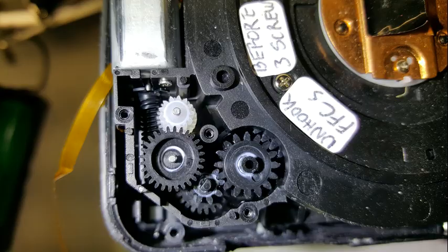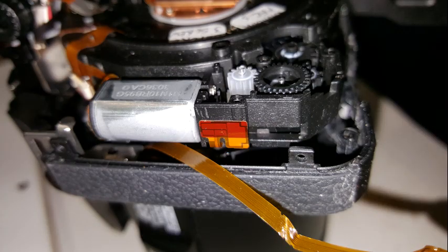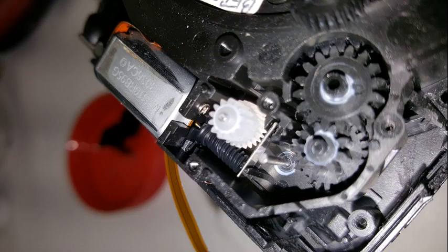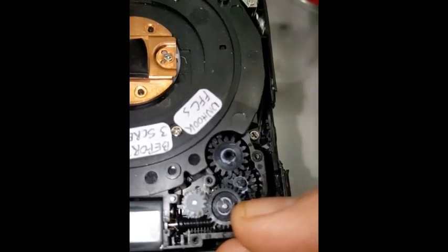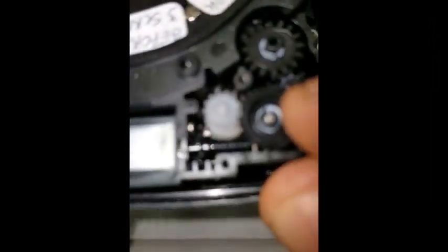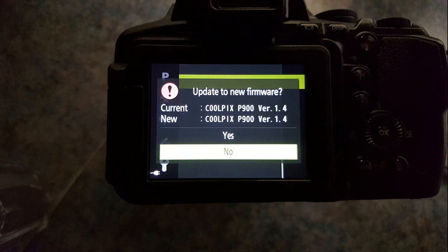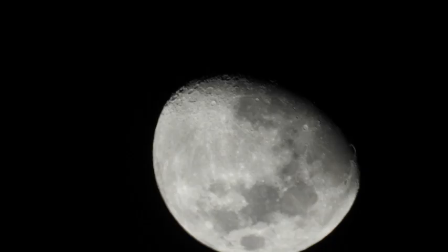I next removed the cover of the zoom gears to check them — here are a few pictures and a video. After that, I took some pictures showing how the camera came to life but would not yet take proper photos. I updated the firmware and charged the battery fully, and then it came to life. Here are some of the pictures I got after that.